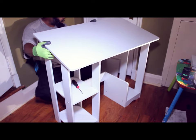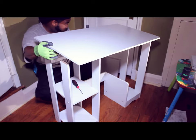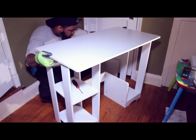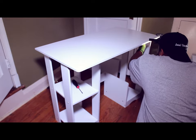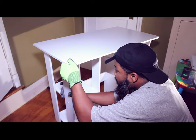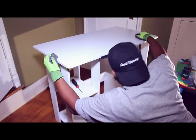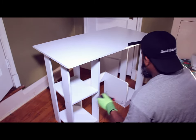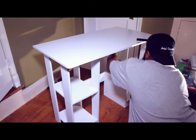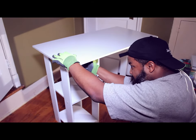Oh, that one came out. So I'm going to tighten it up — this side wants to come out. There we go. There we go. There we go.